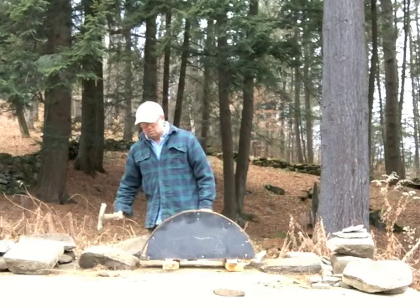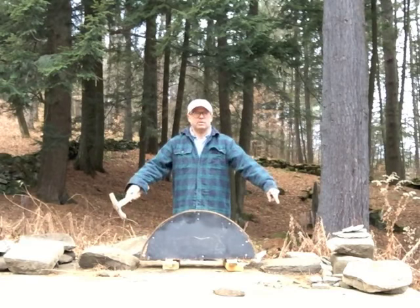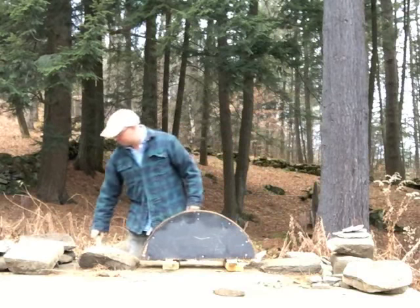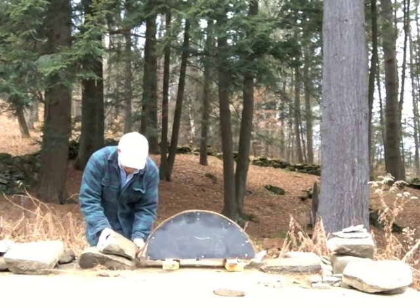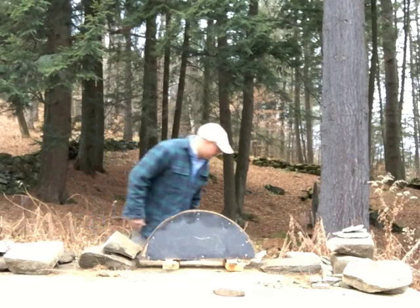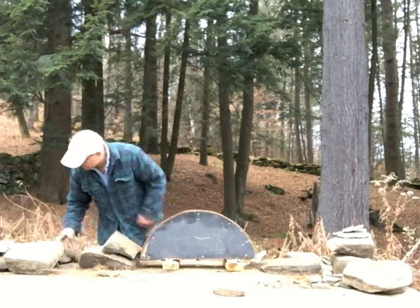We're going to build an arch. I've got some stones here. They've got nice little wedges on them — those are going to be our base stones. They help to create the arch. When you put the stones in, you want to make sure you shim them up so they don't wobble around on you.